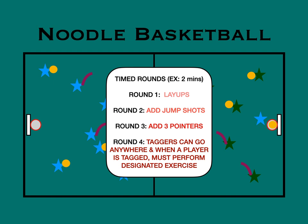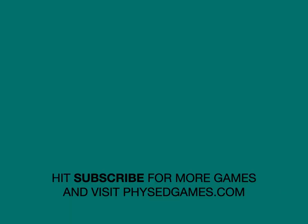On the fourth round, the taggers can go anywhere they want, not just on their own half. And if a player is tagged, they'll have to do some sort of exercise that you've determined beforehand. That is really it for the basic idea. Thanks again, Randy Icke. Please subscribe for more games, and visit physeticgames.com.